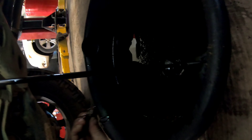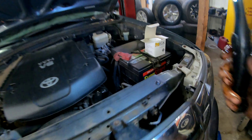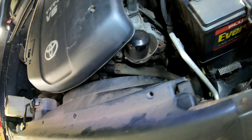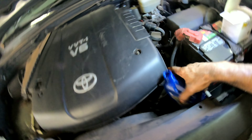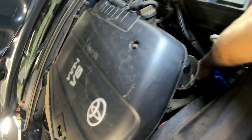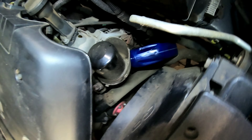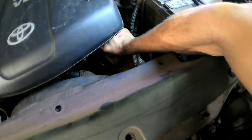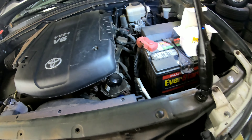These have an oil filter right on top, which is nice. We're just going to go underneath and drain the oil. It's just a 14-millimeter drain plug. Let that drain out.